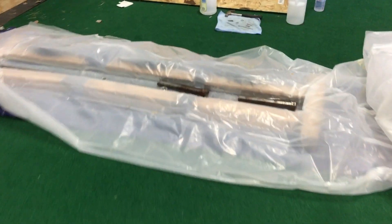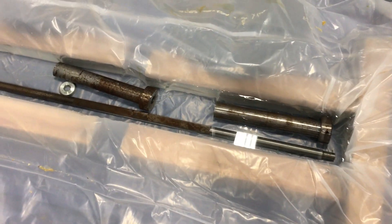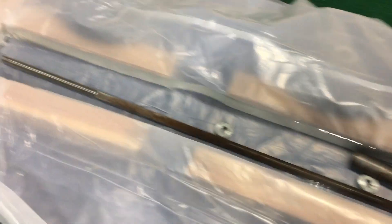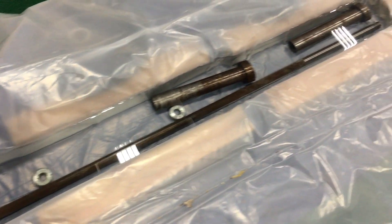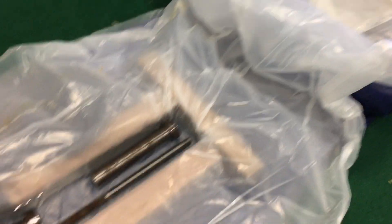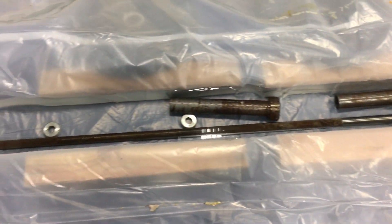We've got three gallons of vinegar and three gallons of water in here. Here's our vinegar water bath and we're gonna leave this in here for probably a couple of days. We're gonna cover it with a cloth so the whole gym doesn't smell like vinegar. And we'll see what happens.